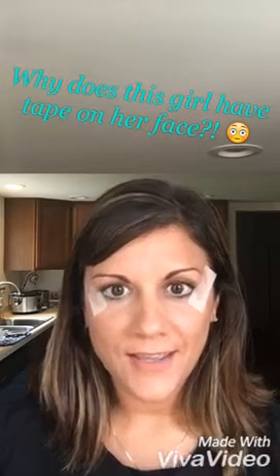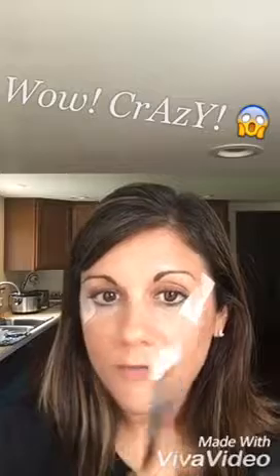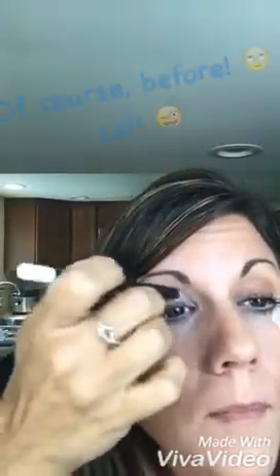I know what you're thinking — this girl is crazy — and you might be right, but I wanted to come show you some of my favorite tricks when doing your eye makeup. I have tape on the sides of my face by my eyes, and there is a reason for this madness. I also have my precision pencil and pristine. I already have my primer on and I'm going to put some pristine on my lids before I put my shadow on.